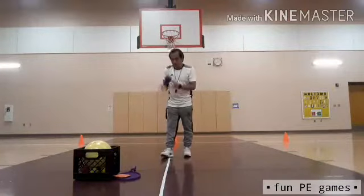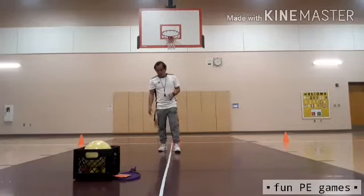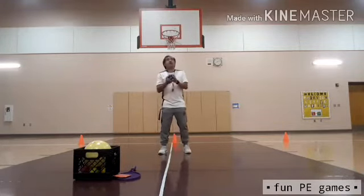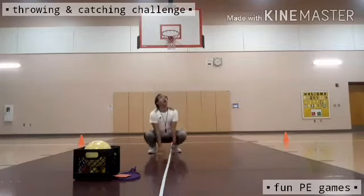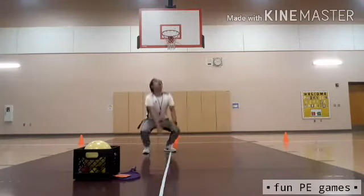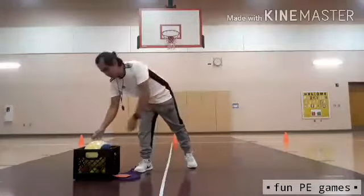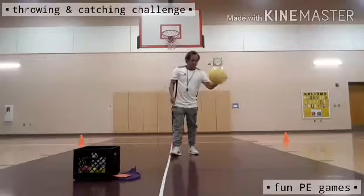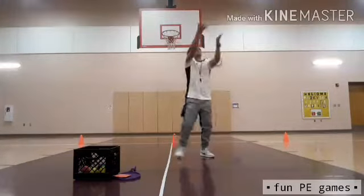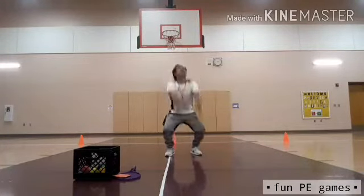Next activity: I throw the ball up into the air, and before it lands in my hand, I need to touch the ground. I'm going to use a blue baseball. One, two, three, four, five, six. I was able to toss it and touch the ground at the same time. Now using the bigger size ball — one, two, three, four, five, six.